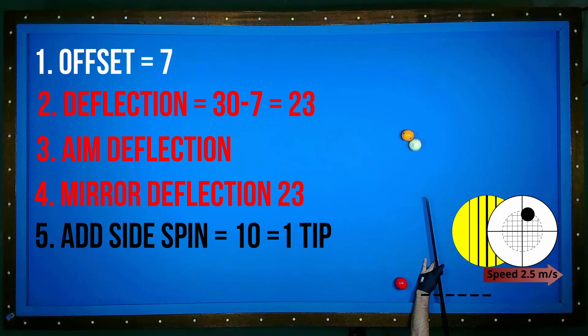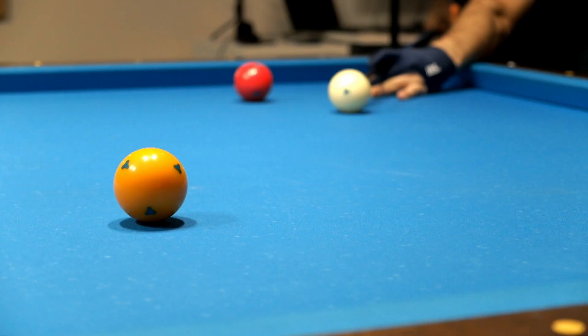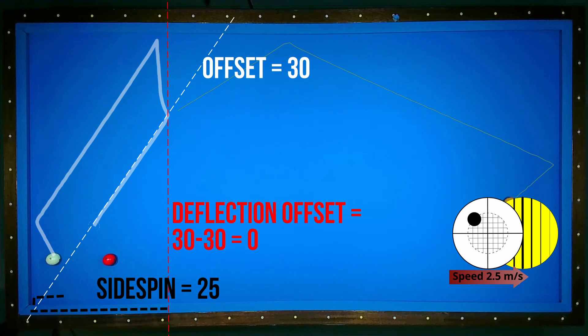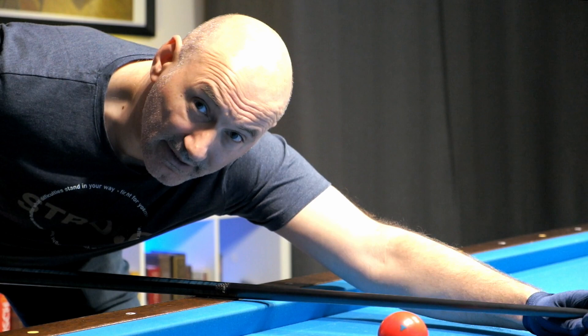And now try this out. So even if you calculate everything correctly, it's not a guarantee. But it works.